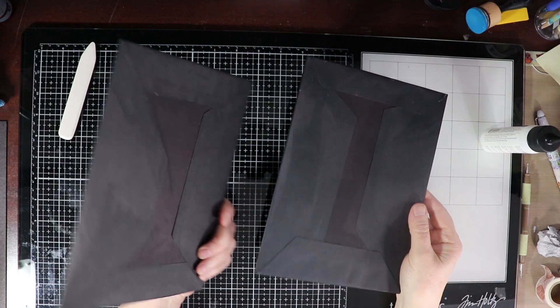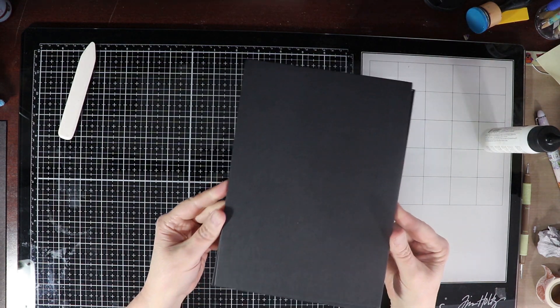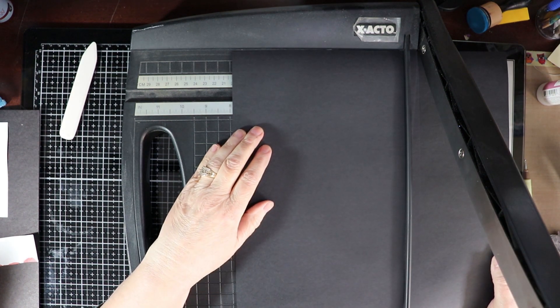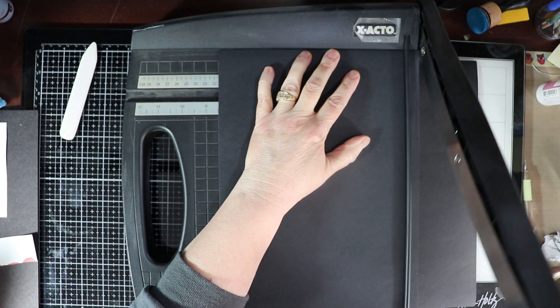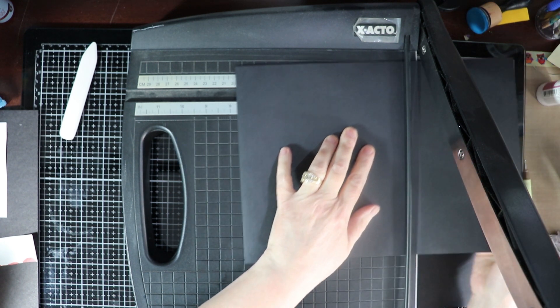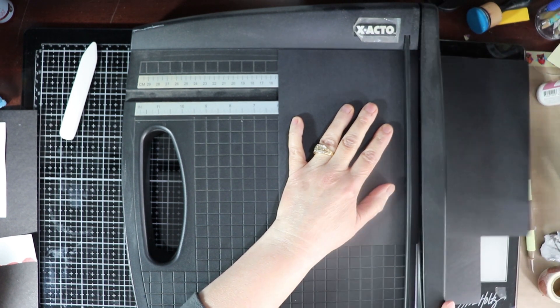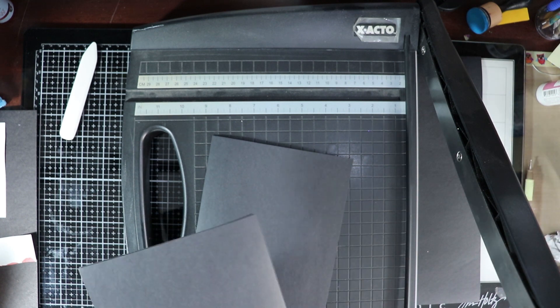Now that I have both covers all set to go, I'm going to put those to the side and head to the next part. I'm pretty much just setting up my assembly at this point and I'm going to create my pages. These are the inside base pages — eight and a half by six inches. They're a little bit smaller than the book covers so as to fit in nicely. This is again any color, some fairly sturdy paper because these are your actual pages, but don't be picky about it.